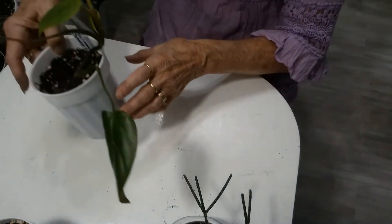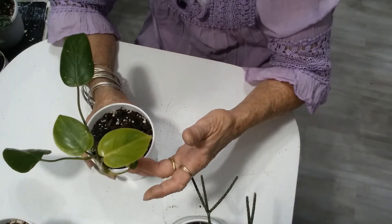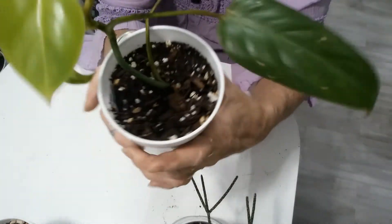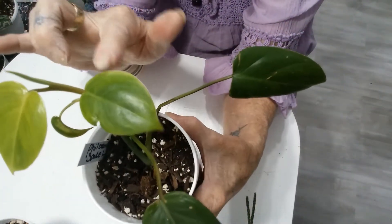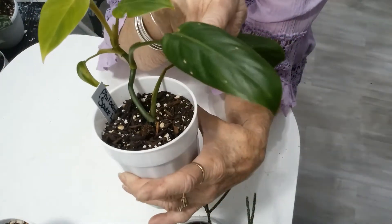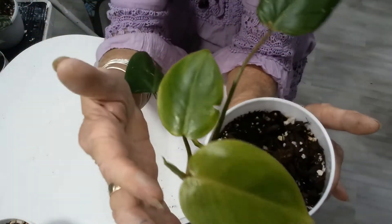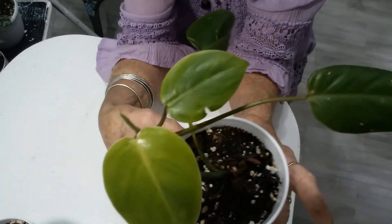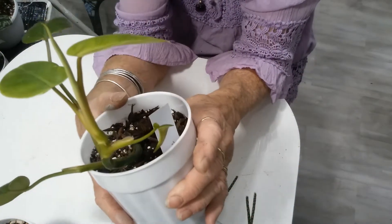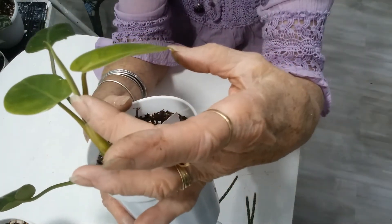This is the Philodendron Spade Leaf, and she's put out four new leaves — one, two, three — so she put out three new leaves and has a fourth one coming. I can't quite get it to show up to you, but I think you can see it right there. I would say that one's happy.